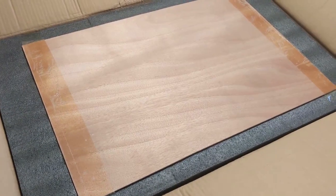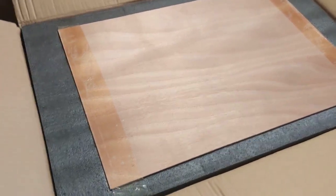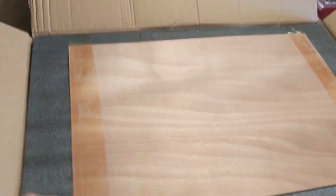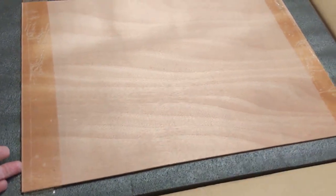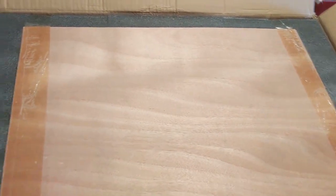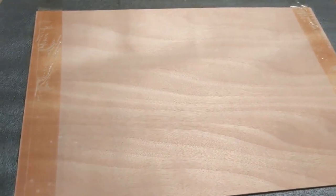Initial impressions on getting the box open: it seems to be reasonably well packaged. Got a piece of 1 and 1/8 inch plywood on the top, covering everything up to help protect things.